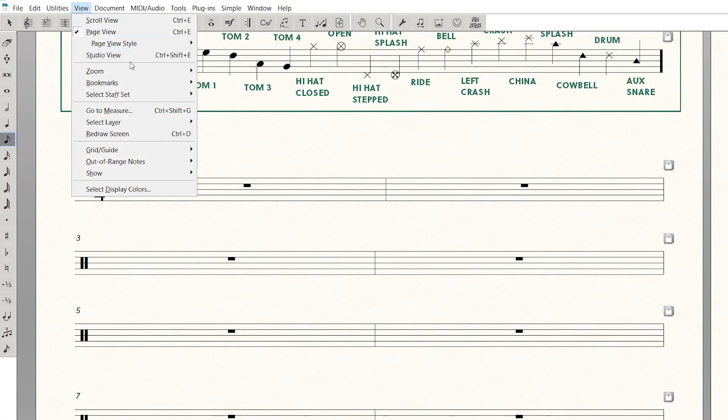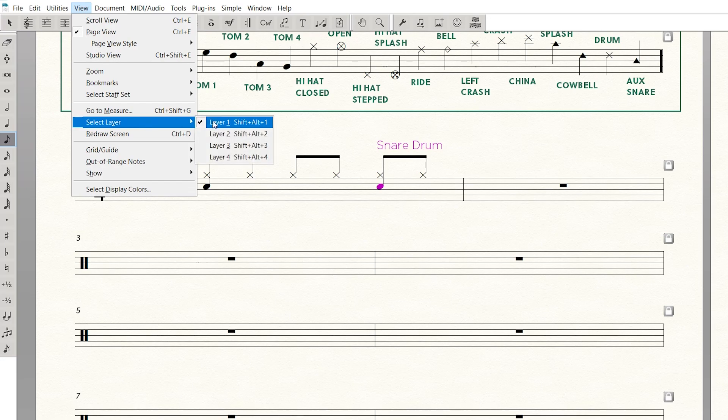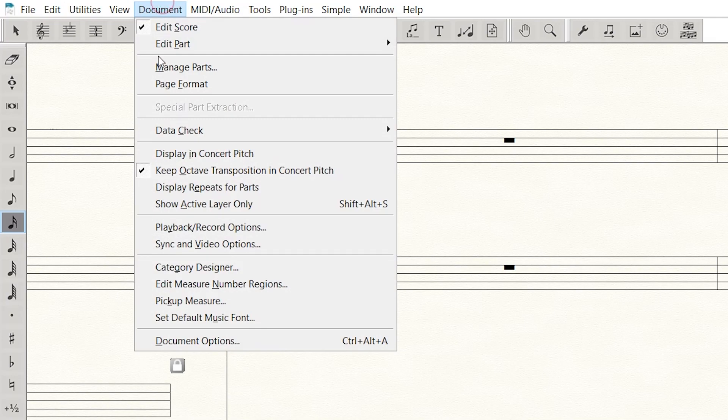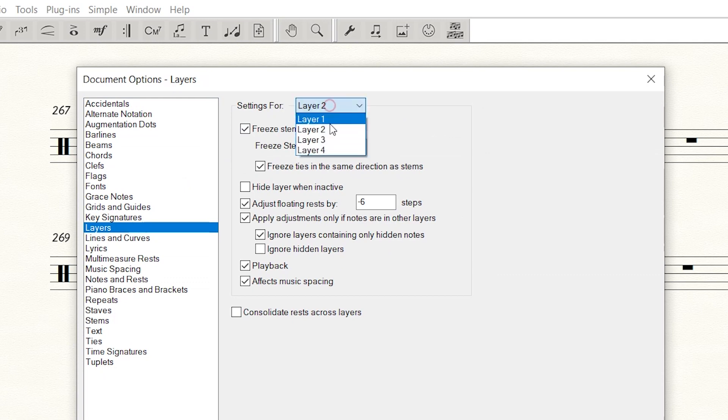But if you want to do stems separate — feet stems down, hands stems up — all you need to do is put all the hands in with layer one, then put all the feet in layer two. I use layer one for all the hands: cymbals, snare drum, all that stuff. And when I want to put in the kick drums and hi-hat feet, I do layer two. You'll want to make sure you freeze stems up for the hand layer and freeze stems down for whatever layer you put the feet information in.